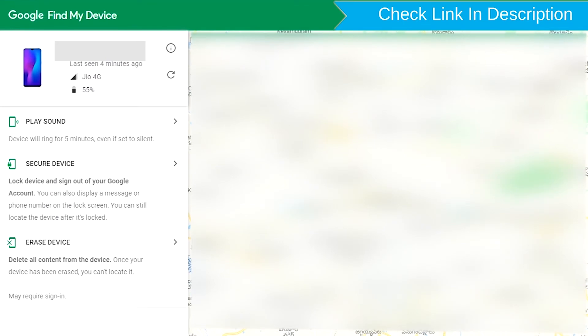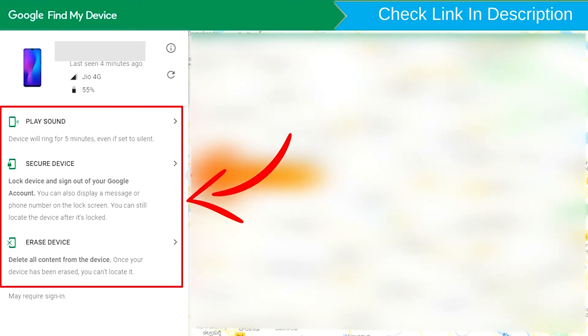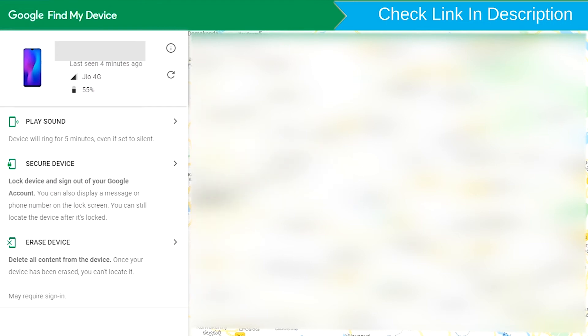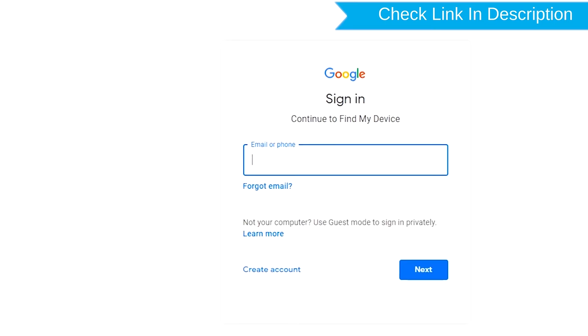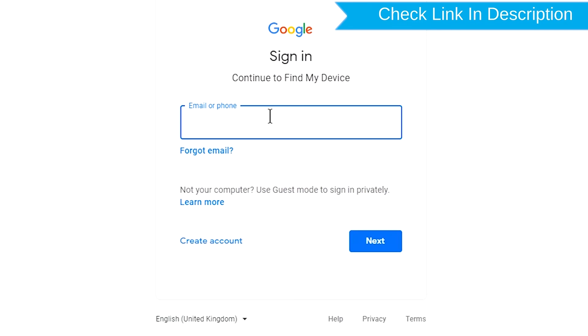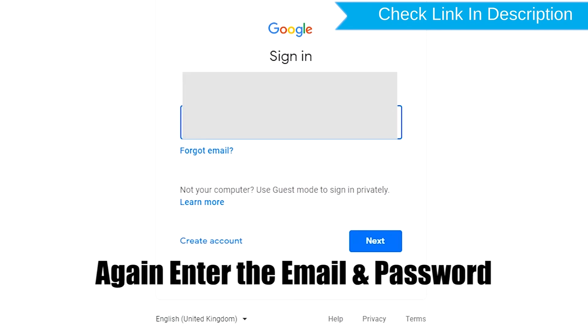Sign in using the Google login credentials which are used on your phone. After login, there will be three different options: play sound, secure device, and erase device. Now click on the erase device option. Enter your email and password again when prompted.